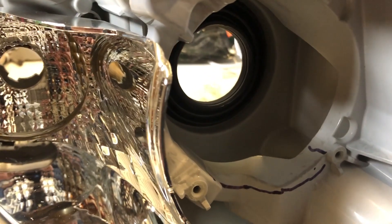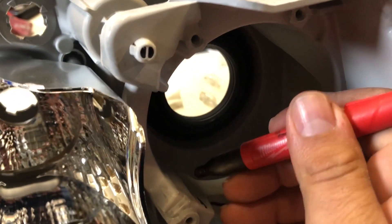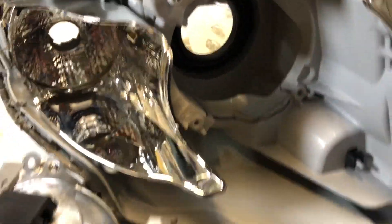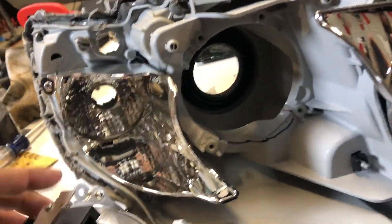I already did the other headlight and I believe all of that plastic has to come out. Then the RX 350 projector will slide right in and you use the existing holes to bolt it right back up.